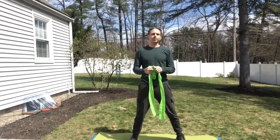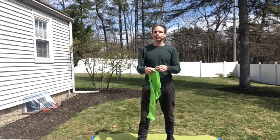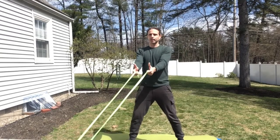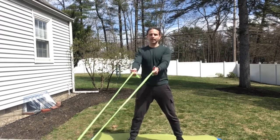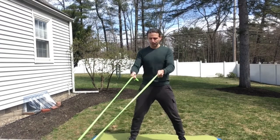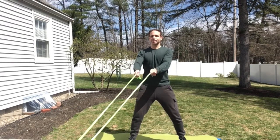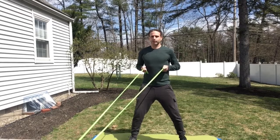The fourth exercise is going to be a theraband row standing. Take your band and wrap it around a doorknob or a sturdy object — just the middle part — then take the ends with thumbs up and bring your hands right below your ribs to your side. You're doing a shoulder squeeze at the same time. Feet shoulder-width apart, bend your knees a little, belly button in, head straight. Eight to twelve times, three sets. Hold it for about a second or two.